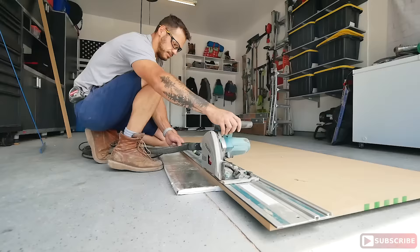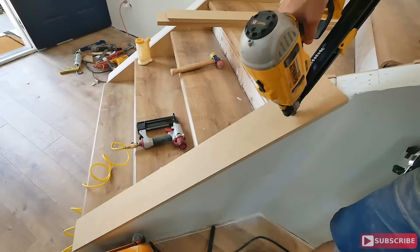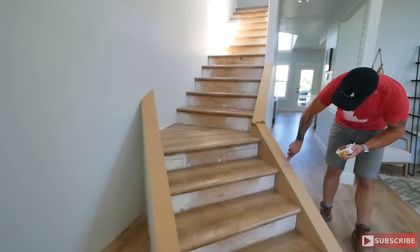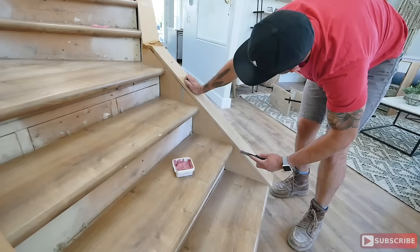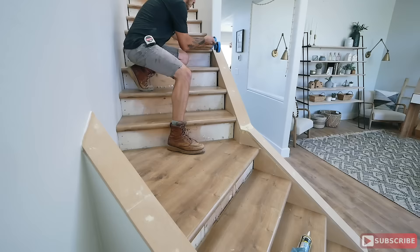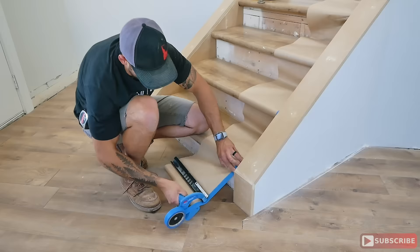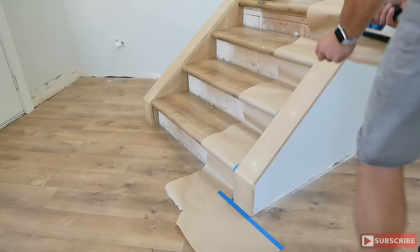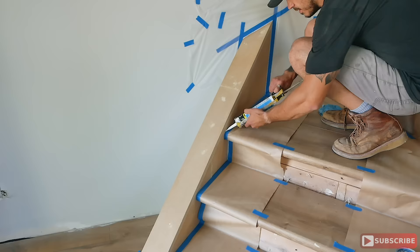For the trim work, I found that the budget alternative to picking up individual pieces of pre-finished trim is buying a four-by-eight sheet of high-density MDF at your local hardware store — about $30 a sheet. I only ended up needing one sheet for the entire project, including the staircase risers and trim. I ripped it with my track saw — you can also use a straight edge with a circular saw or a table saw. I secured everything using glue and nails, then used putty to fill all the holes and sanded them nicely.